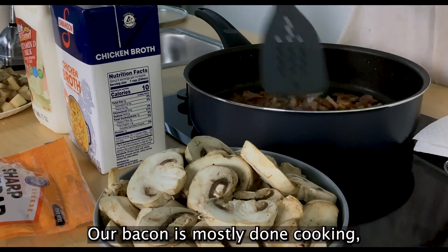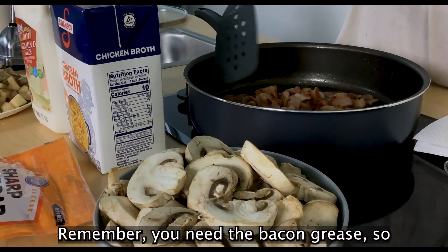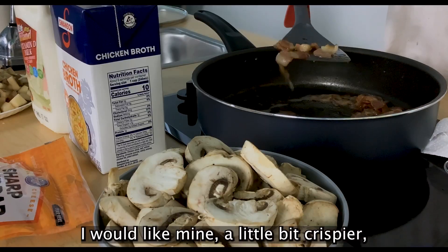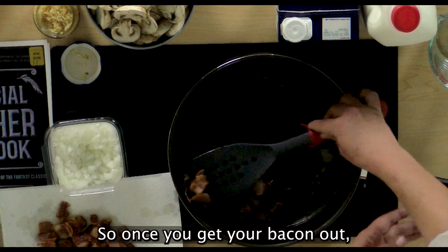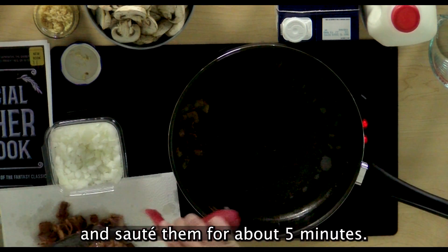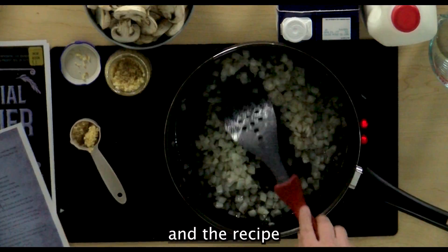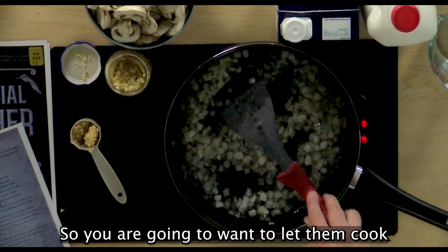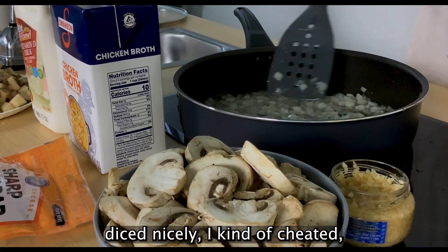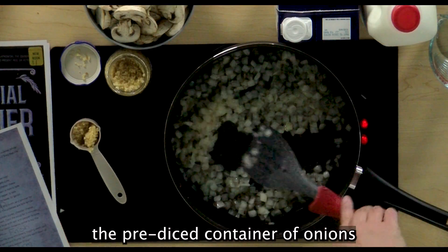Our bacon is mostly done cooking, so we are going to work on getting that out of the skillet. You need the bacon grease, so do not dump it when you get your bacon out. Once you get your bacon out, you are going to dump your onions in that bacon grease and sauté them for about five minutes. The recipe says to cook until translucent. You also want to make sure you get them diced nicely — I worked smarter, not harder, and bought the pre-diced container of onions from the grocery store.